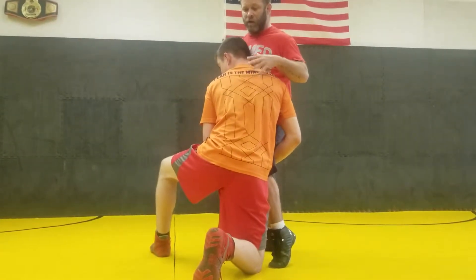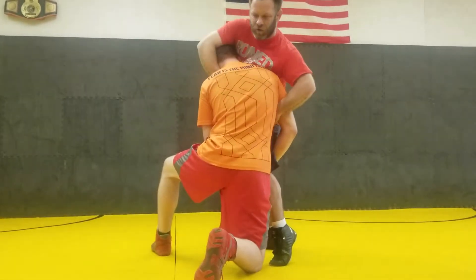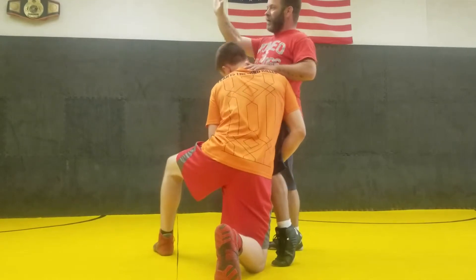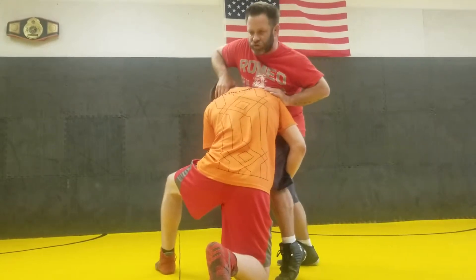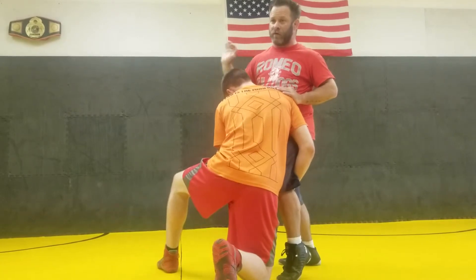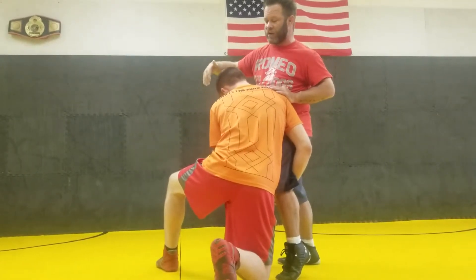In order to execute this front headlock, I can't do it from here — he's in too good a shape. So I'm going to take the palm of my hand and put it right above his ear. I'm not jamming it straight down like we did on the last one. I'm going to push it away, extending this arm. The further I get his head away from my body, the better and easier it's going to be to complete this move.